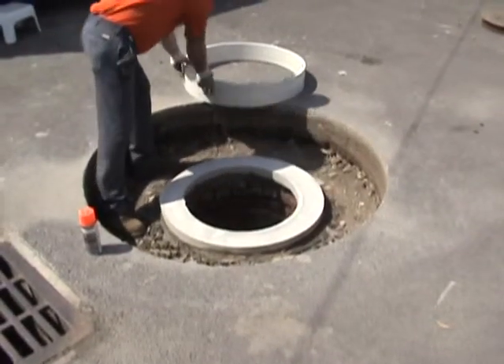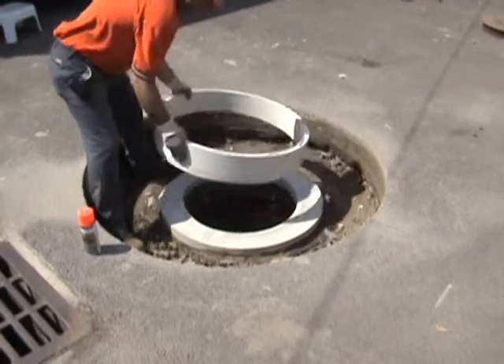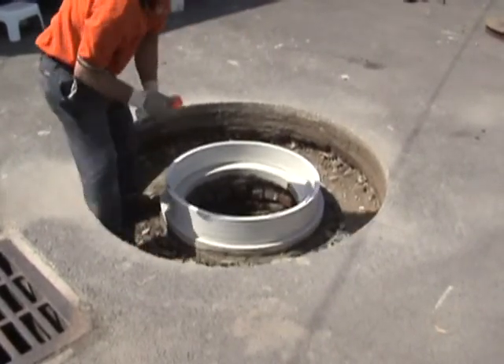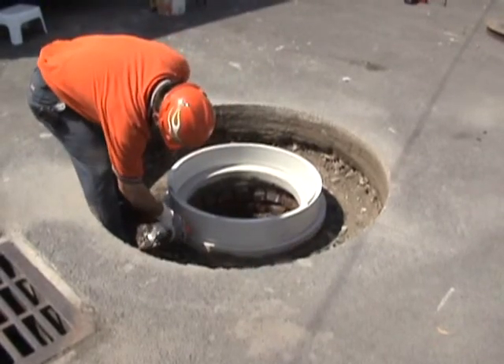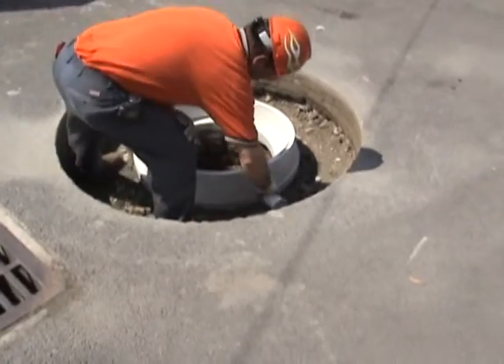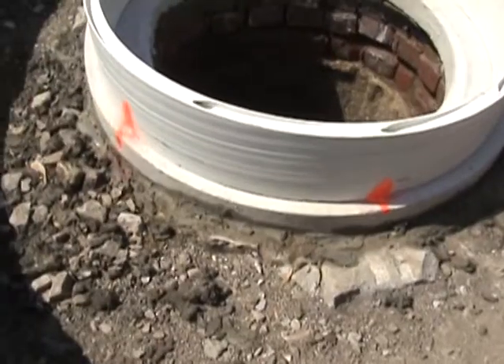Now that we've got a short piece of liner cut, we're going to place it on the manhole cone and mark it so that when we take it off, cut it, and replace it, we have it in the same orientation. We'll use a little bit of paint and put a couple of marks on it. After marking and cutting, when we place it back on the cone, it's in the exact same orientation.